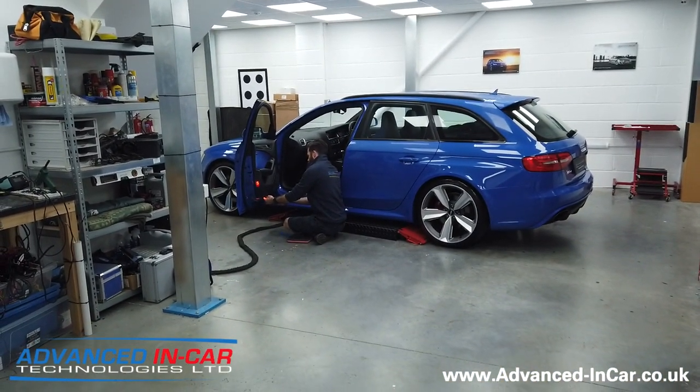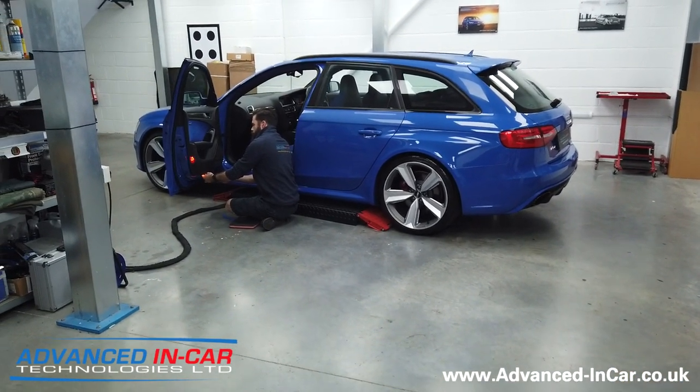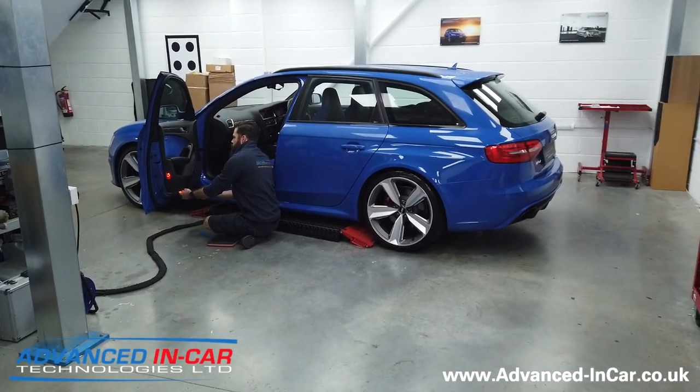Richard has just started by taking the door cards off. He's already done his pre-vehicle checks and scanning - it's all okay - and we'll stop by a little bit later on to see how we're getting on.